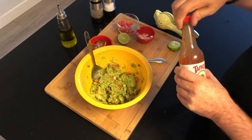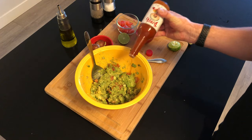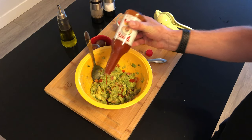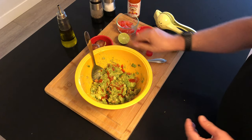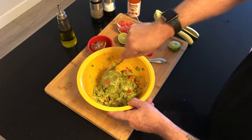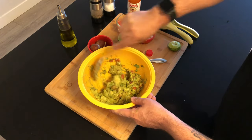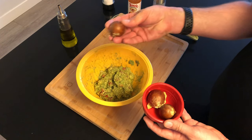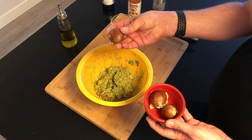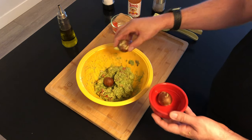Last but not least, my secret ingredient: the hot sauce. You can add as little or as much as you want, as long as you get a little bit of caliente in your guac. I mix this all in but I'm very careful not to overdo it because I want to keep it chunky.